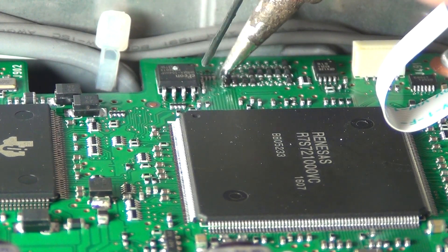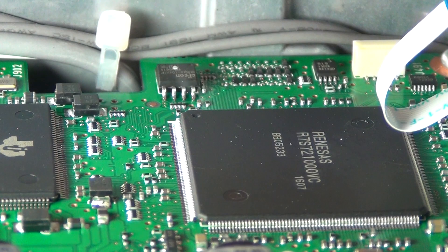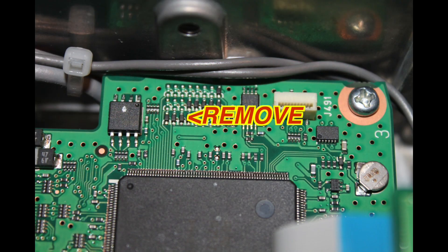Proceed to add a little solder to the diode, then reapply heat and slide the diode right off the PC board. Removing this diode enables continuous receive from 30 kHz to 74.8 MHz.